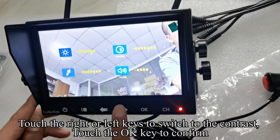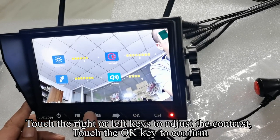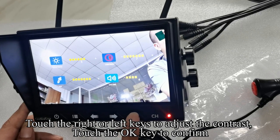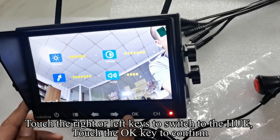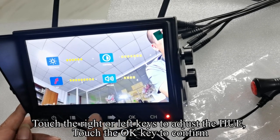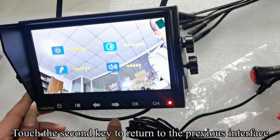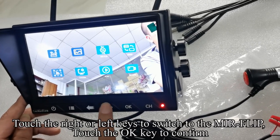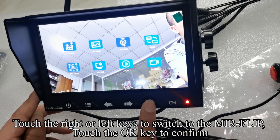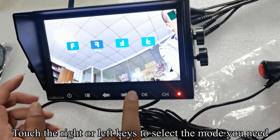Touch the right or left keys to switch to the contrast, touch OK to confirm, then adjust contrast and confirm. Touch right or left to switch to Hue, touch OK to confirm, adjust Hue and confirm. Touch the second key to return to the previous interface. Touch right or left to switch to the mirror flip, touch OK to confirm, then touch right or left to select the mode you need.